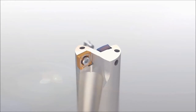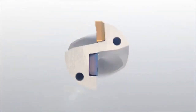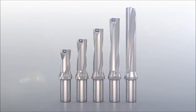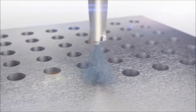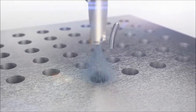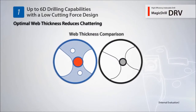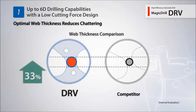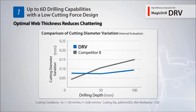Introducing the newly developed DRV Indexable Magic Drill. The DRV provides improved rigidity and limits deflection with its optimal web thickness. With a reduced variation in hole diameter, the DRV maintains stable machining results even when performing deep hole drilling applications.